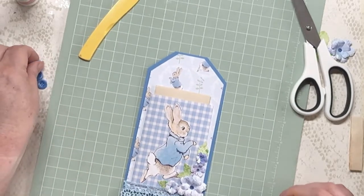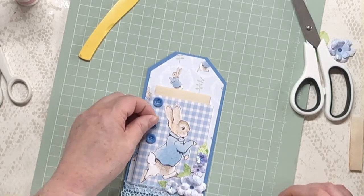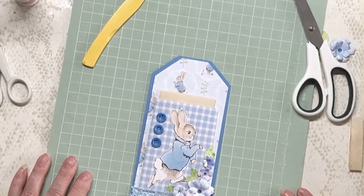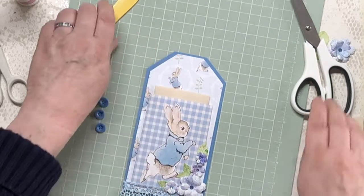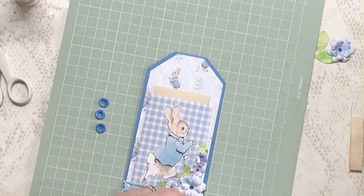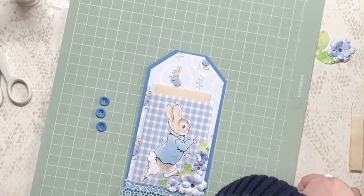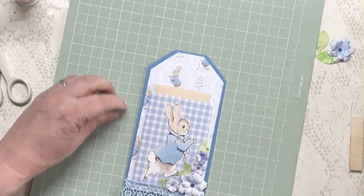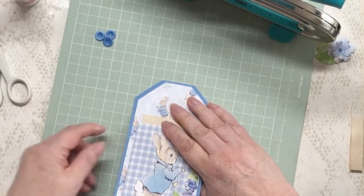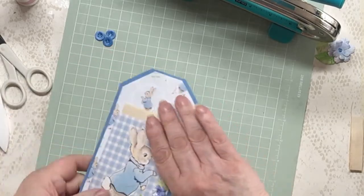I've still got the problem with the buttons — I quite like them down there, maybe down here even. But let's deal with the topper, what we're going to put on the top. I want the hole to be in the middle, so I'm going to make a mark just there and make my hole.